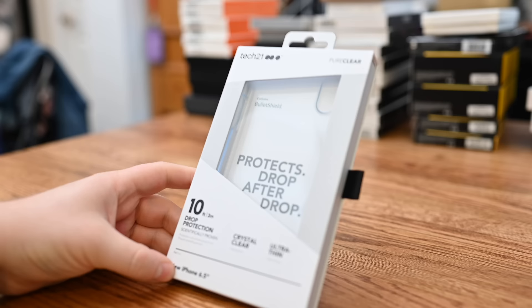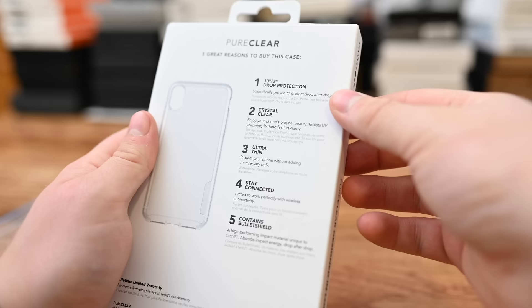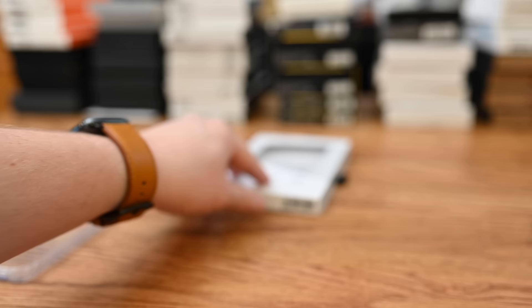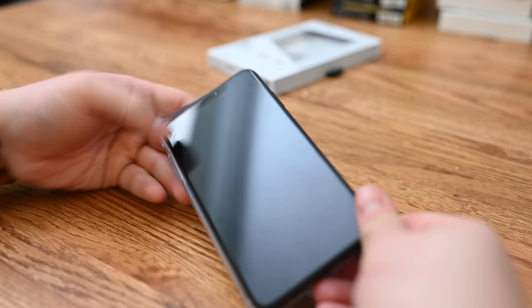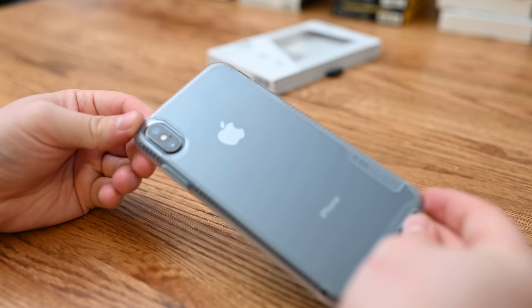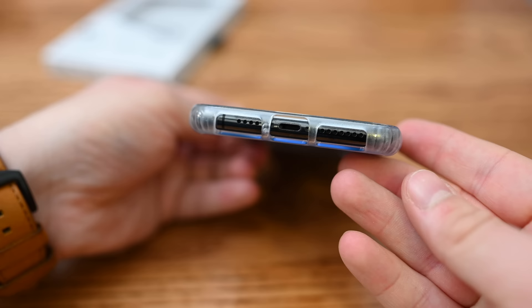Clear cases are definitely in style this year — even Apple is going to be offering their own clear case to go with the iPhone XR to let those colors shine through. If you have the iPhone XS Max in black, silver, or the new gold color, you may want to let that come through while still getting some protection. This is the Just Clear from Tech 21. Instead of just being a really thin snap-on case, it has little ridges going down the sides on the inside — almost like ribs — that should give it a little bit of added protection should you ever drop your phone.